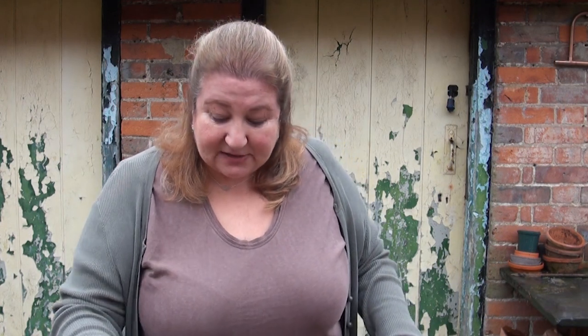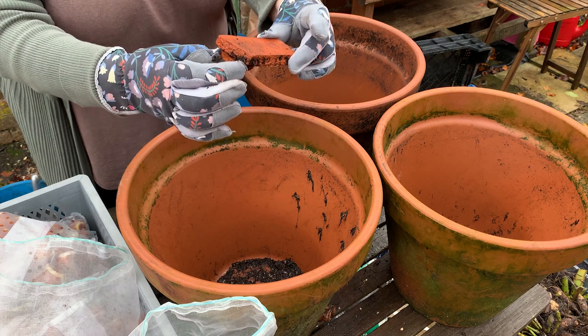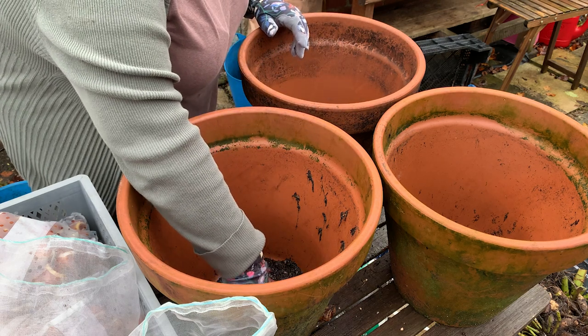Now I'm going to plant up the pots. What I do is I put some crocks in the bottom, only because there's a hole in the bottom and I don't want all the compost to fall out. I put a small crock with another crock balanced on top so water can come through the gap and out of the pot. These are terracotta pots so they're porous, which helps let moisture out. Tulips really don't want to be sitting in heavy, waterlogged soil because they'll just rot.